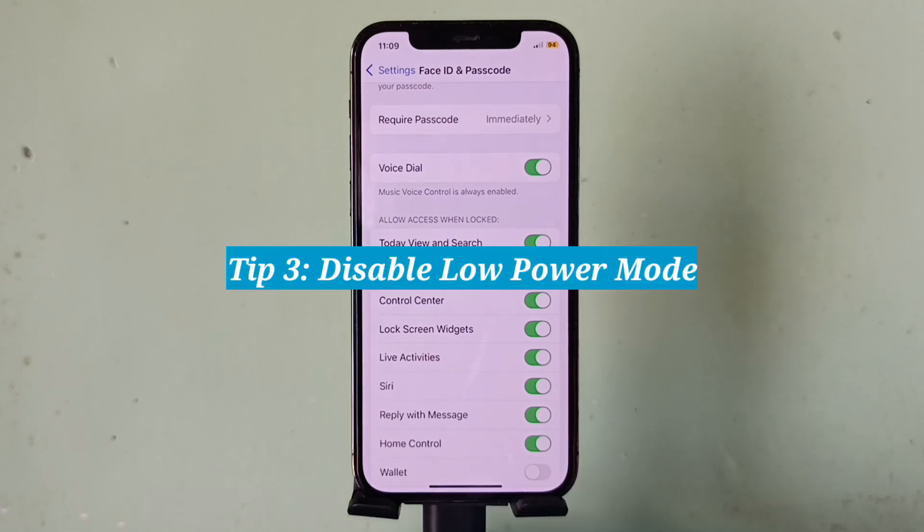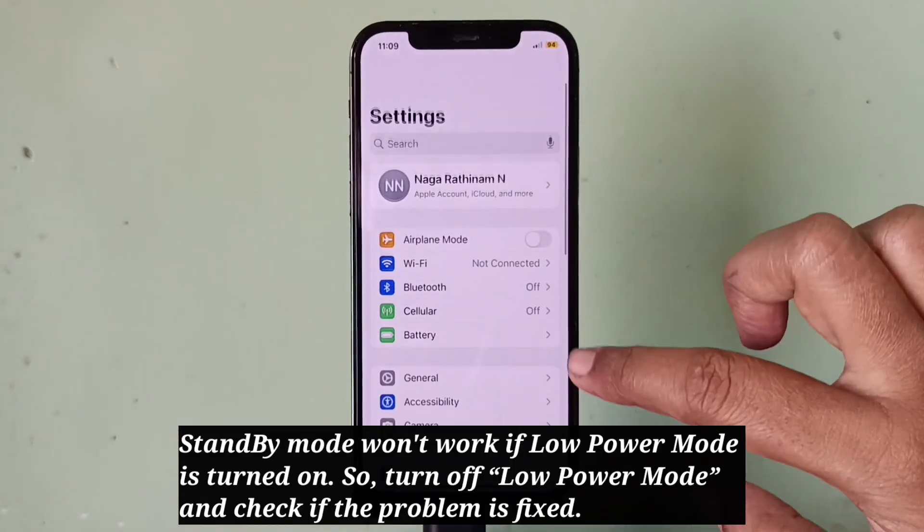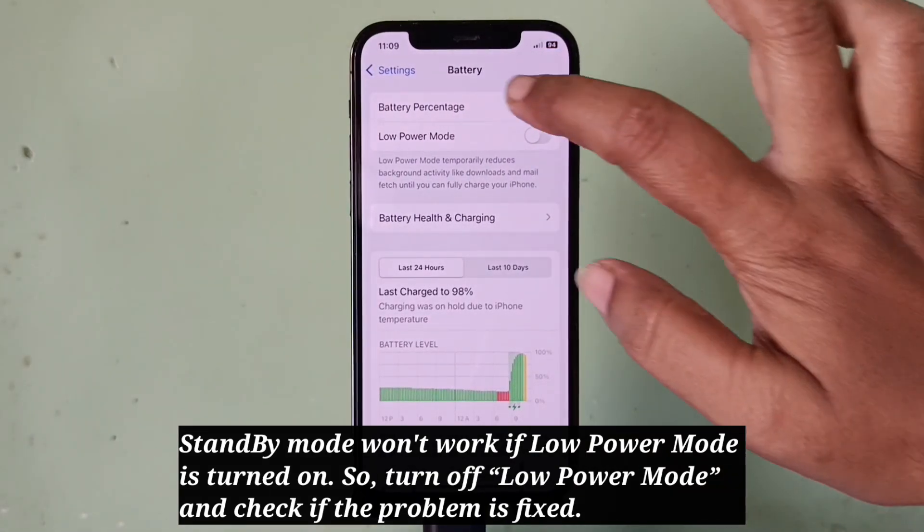Third tip: disable Low Power Mode. Standby mode won't work if Low Power Mode is turned on, so turn off Low Power Mode and check if the problem is fixed.